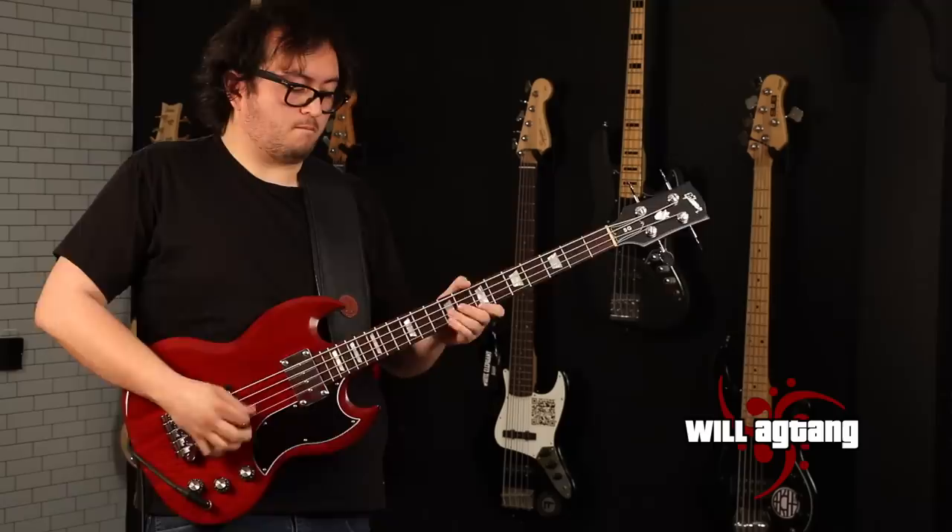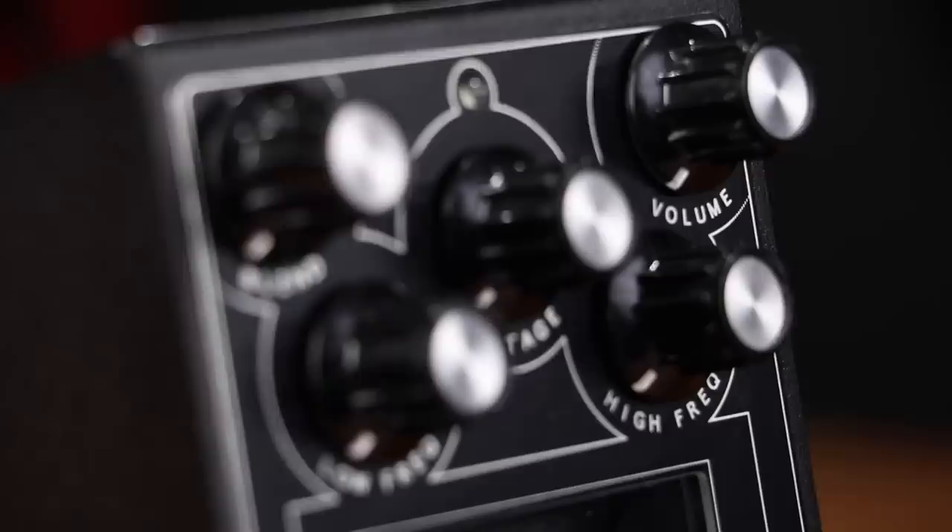So, let's get started. By maxing out the blend knob, you can achieve a fully wet signal, produced only by the gas discharge tube.